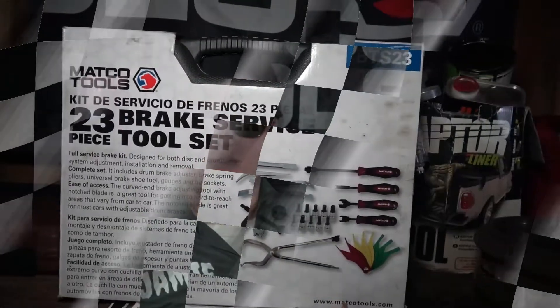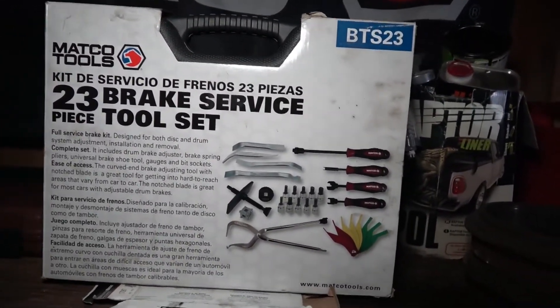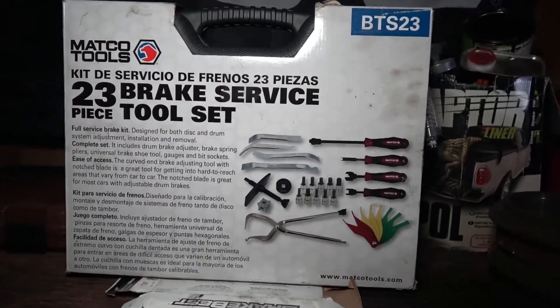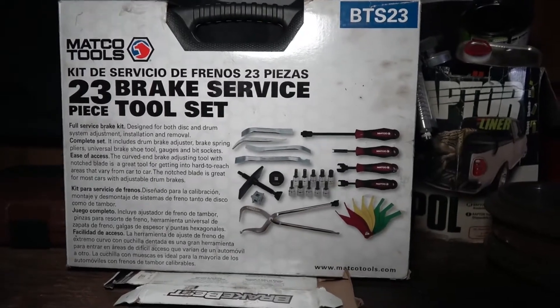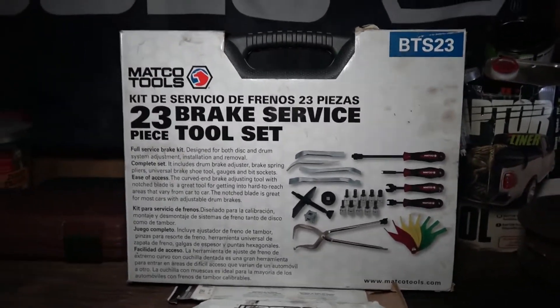Welcome back to the channel. Today I'm going to review the 23-piece Mako Tools Brake Service Set. I believe I purchased this for maybe a hundred bucks. I got it half off, free shipping, and I think I may have gotten another 10 or 15% coupon discount on top of that when I bought this online.